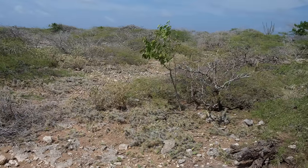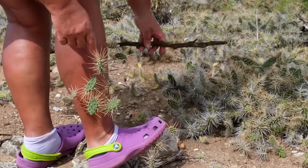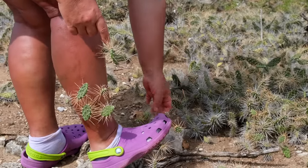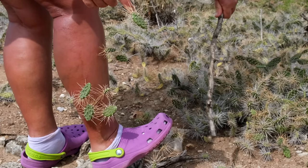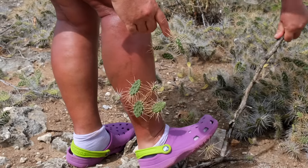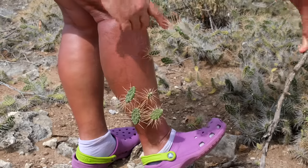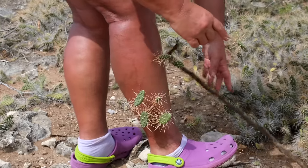The Cylindropuntia cactus is different from other cacti because it has spines with a ton of barbs, much like fishing hooks. This cactus hides alongside the road or the trail in order to attack careless humans and animals. If you touch one of them, they form a long chain and attach to one another and they quite literally jump onto you. They have a spring effect which makes it look as if they are attacking you.